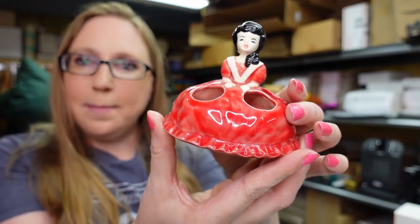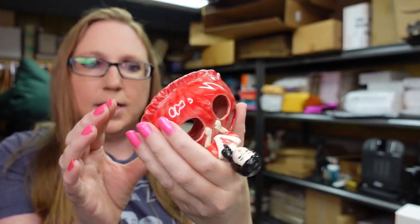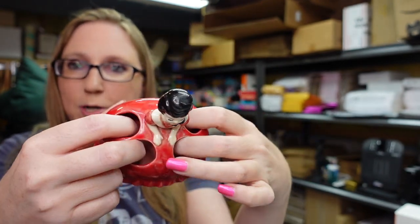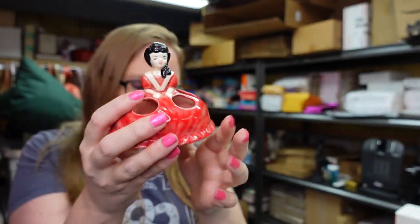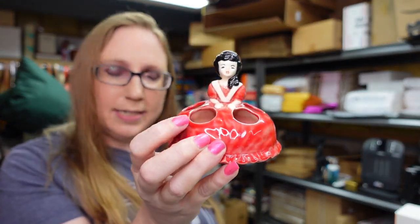This stuff is really expensive to buy at retail. I got this little ceramic lipstick holder of a girl in a really pretty red dress. She doesn't have any markings. I paid $0.25 for her. You can put four lipsticks in her, and I listed her for a buy it now of $15.99.